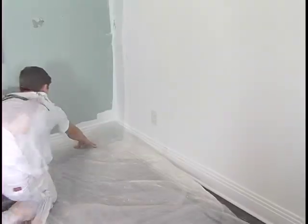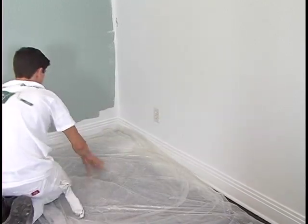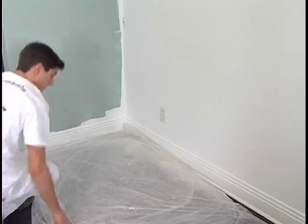The first step when entering a room is to lay the drop cloth on the floor. Tape it to the floor to prevent it from slipping.